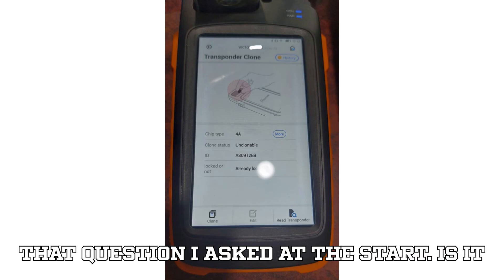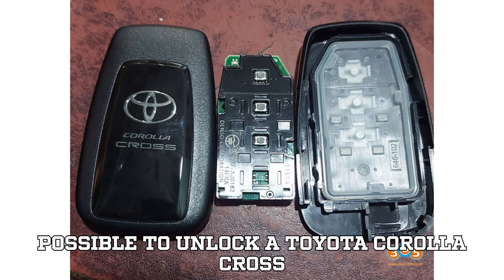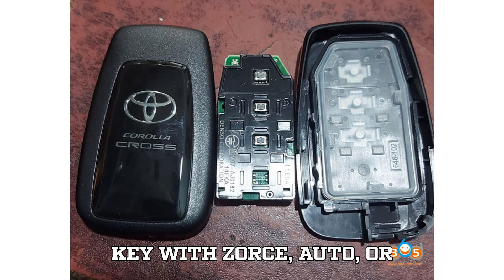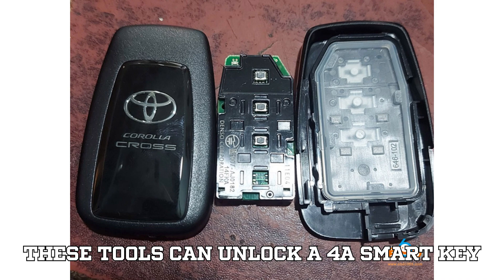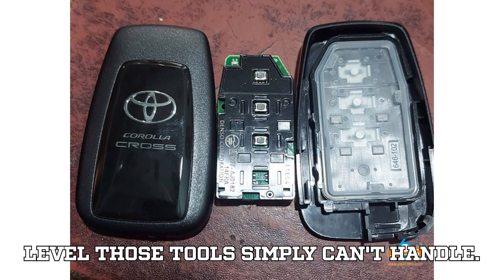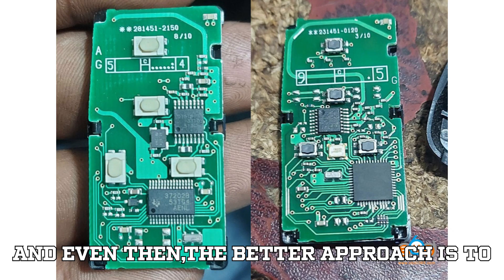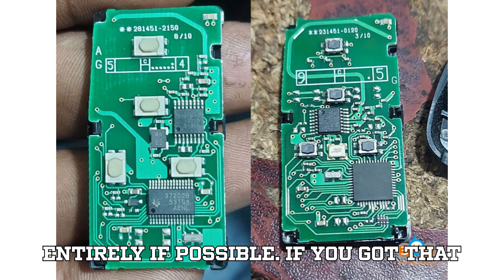And here's the answer to that question I asked at the start. Is it possible to unlock a Toyota Corolla Cross 2023 model for a Smart Key with Zorse, Auto, or Lonster? No, it's not. None of these tools can unlock a 4A Smart Key. The 4A is locked and encrypted at a level those tools simply can't handle. Only the MK tool can potentially do it — and even then, the better approach is to use emulators or work around unlocking entirely if possible.